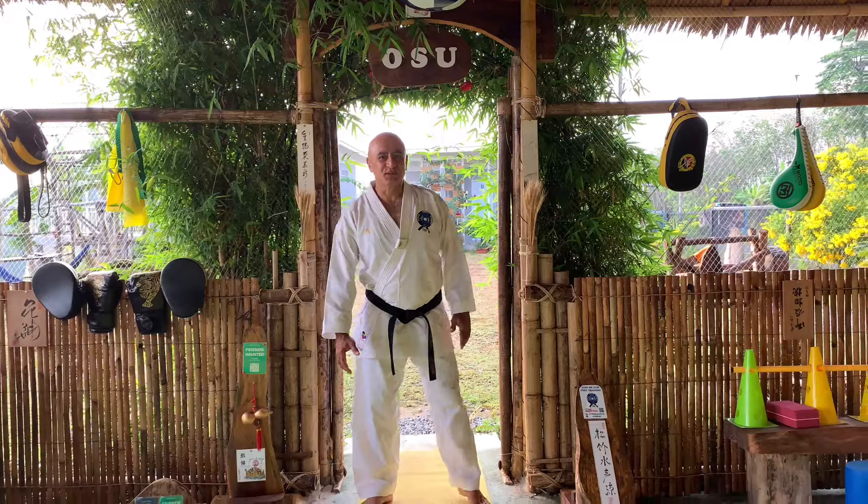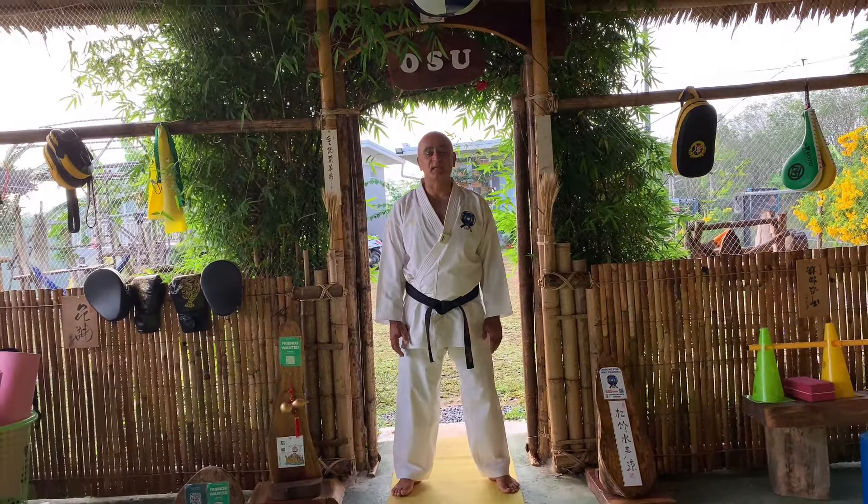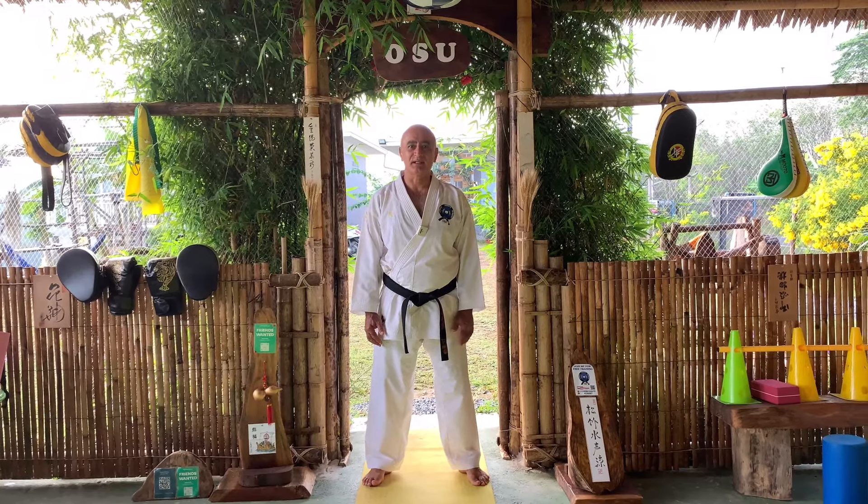Hello and welcome to Fitness Karate Academy channel. My name is Sensei James, Black Belt 7-Dan in Shotokan Karate, international referee and instructor.